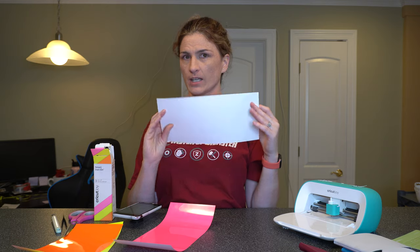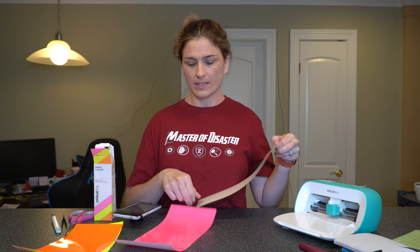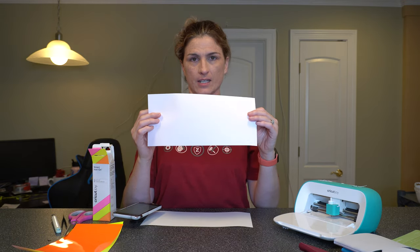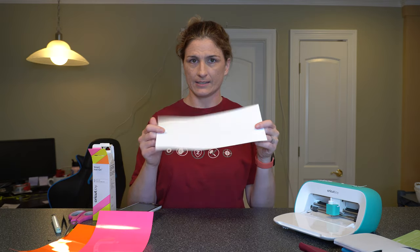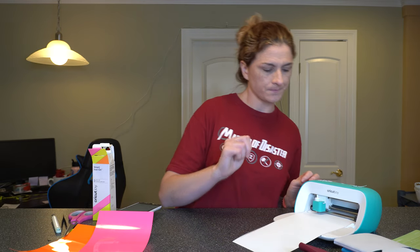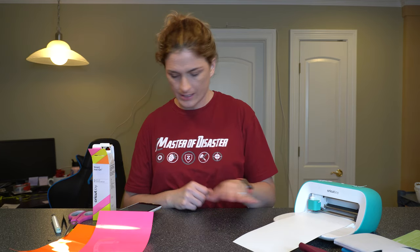With the white vinyl it is kind of confusing which side is which. How to tell: the shiny side faces down always. For the colored vinyl you'll see that one side has vinyl on it and one does not — when putting it into the machine, color side down. For the white, shiny side face down. So we're just gonna load it here into the machine, select go, and it's gonna go and do its thing.